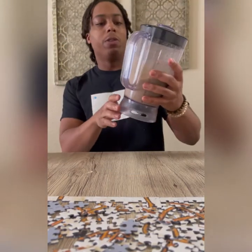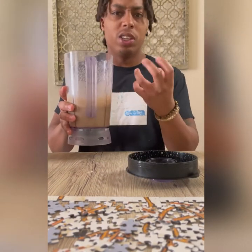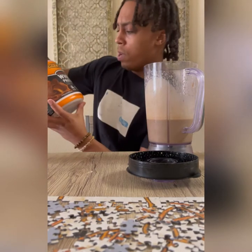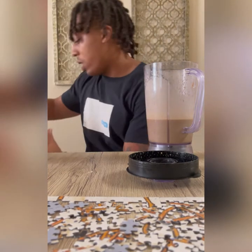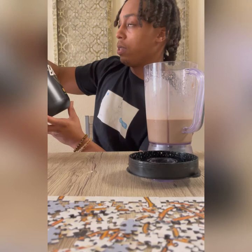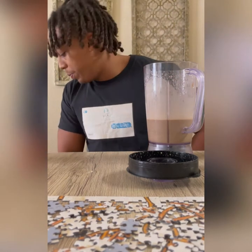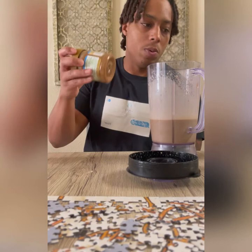I just finished blending it up. I use a blender because it's smoother and tastes better than shaking it — you avoid those little chunky bits at the end of the shake. So in the Body Fortress, one full scoop gives you 6 BCAAs and 30 grams of protein. The Blessed Protein is 23 grams per full scoop, so half a scoop is about 11-12 grams. Just in this one shake I'm getting a little over 40 grams of protein, and that's not even counting the peanut butter and almond butter.